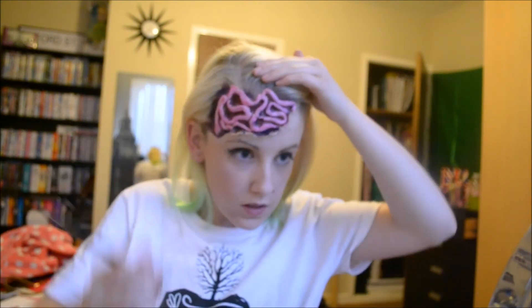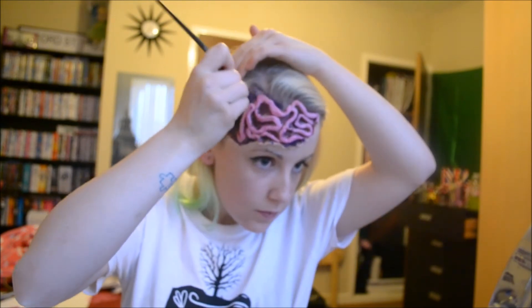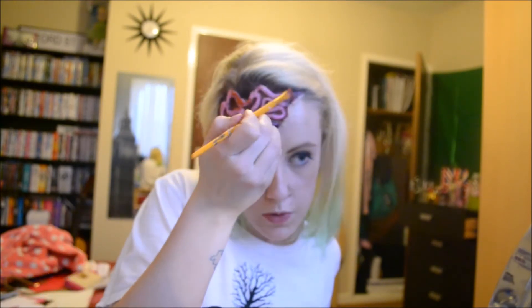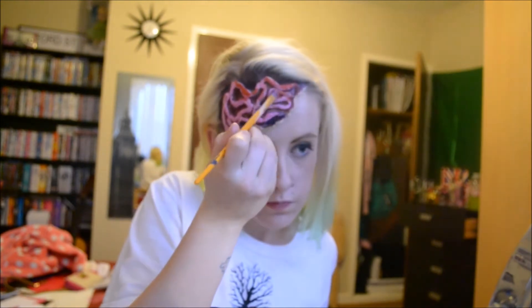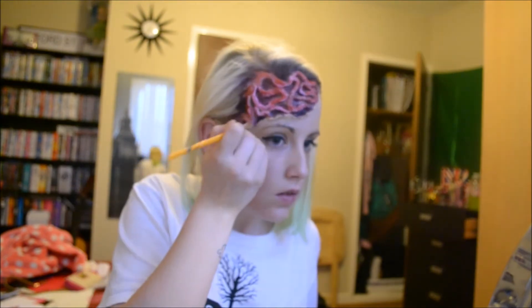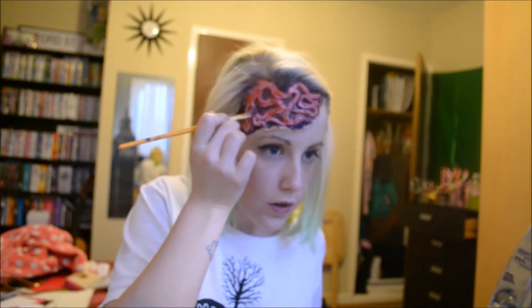Here I added some blue just to create more depth. I wouldn't advise painting your hair if you've not done this before, but luckily with my hair being so bright this colour takes so easily and makes it look like my skin has been torn off in those areas also. I want it to look like a big chunk has been taken away from my head, so it needs to dig into my hairline to look as realistic as possible. Here I added some red to blend in with the cells and also to look like a top layer of blood from where the skin has been torn away.